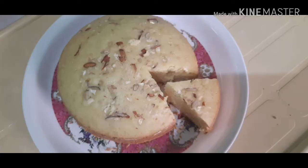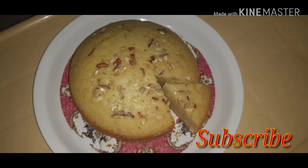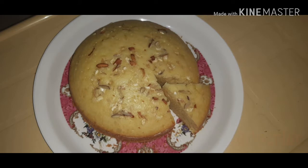This is a Christmas Special Vanilla Nuts Cake. Please like and share. If you enjoyed it, subscribe. Thanks for watching.